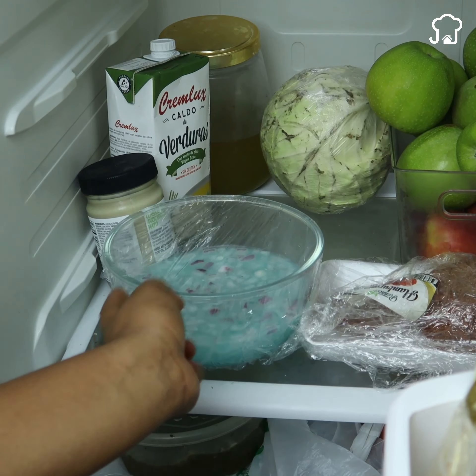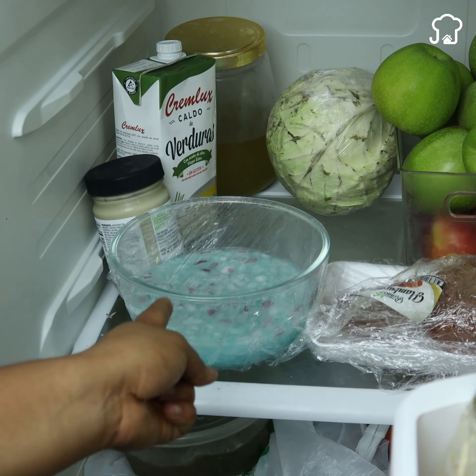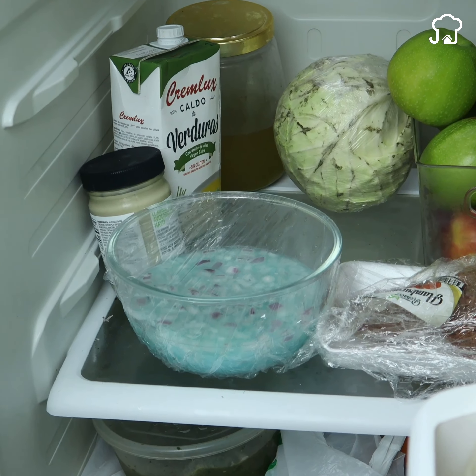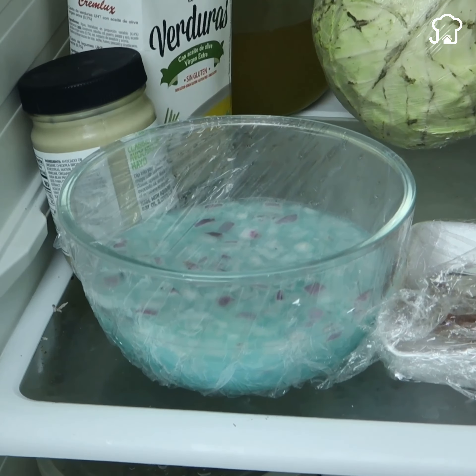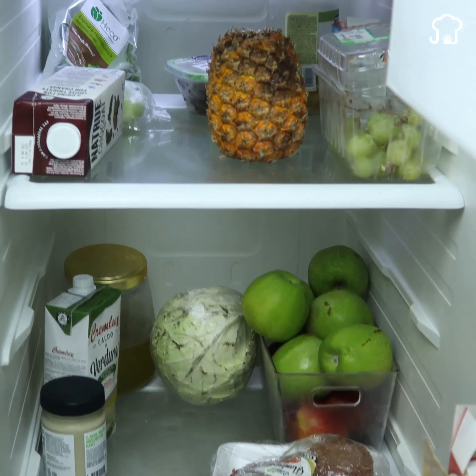Thanks to the allicin that the onion contains, when we place this mixture in the refrigerator, it works to eliminate the bacteria that settle in it. In turn, the toothpaste helps to maintain a slight fresh smell, helping to considerably reduce the bad smell and prevent the flavor of some foods from transferring to others.